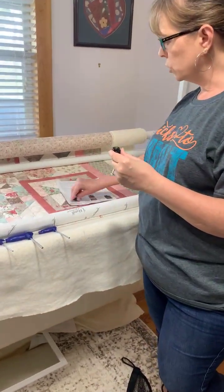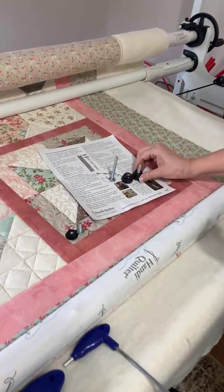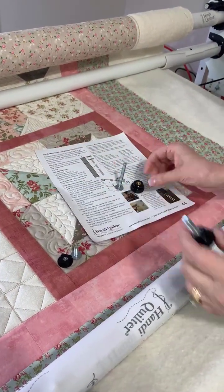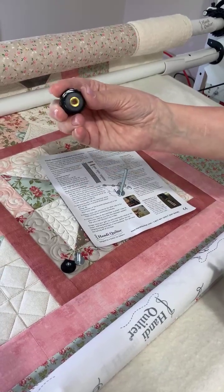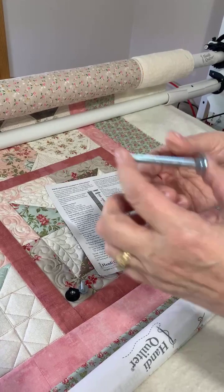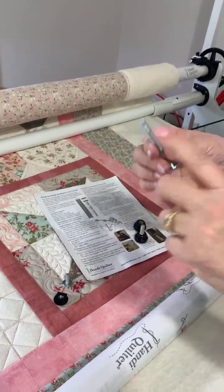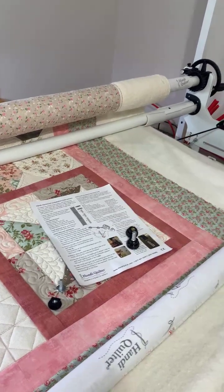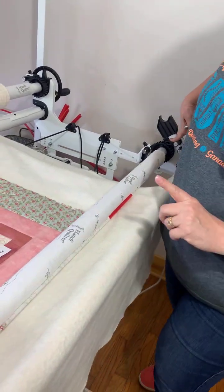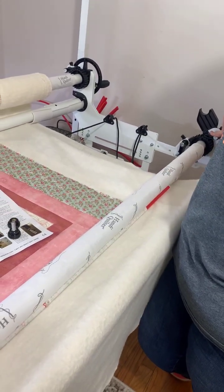We've already installed one end because it's up against the wall. You receive two knobs that have a screw part on them, and then two extra bolts — one longer and one shorter. The longer one is going to go on the end where your ratchet is.